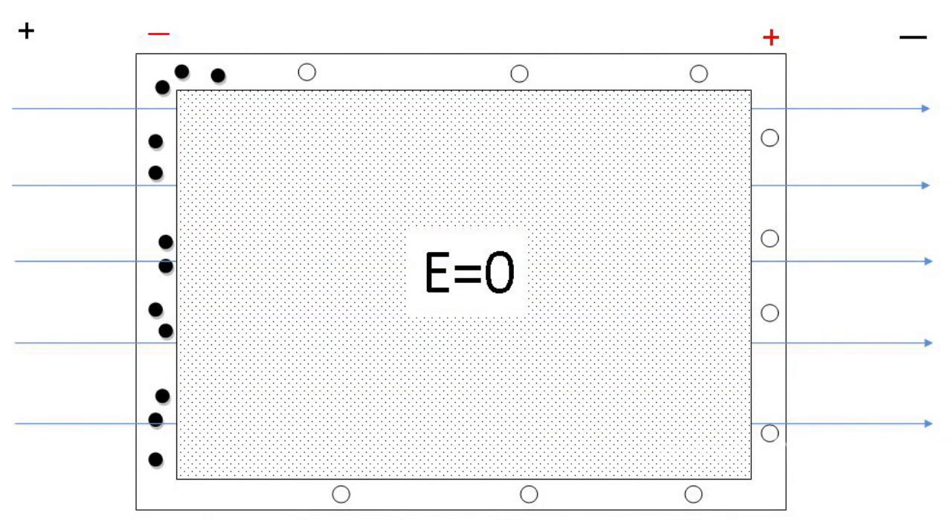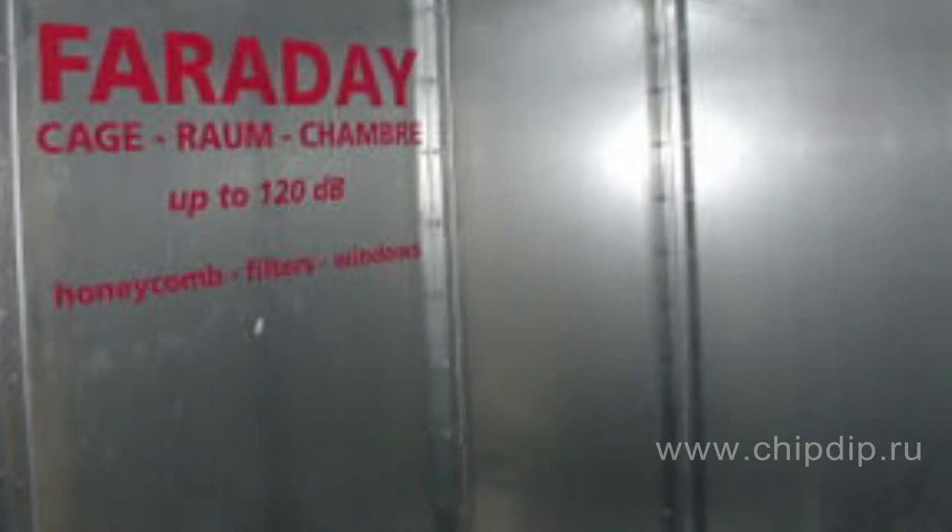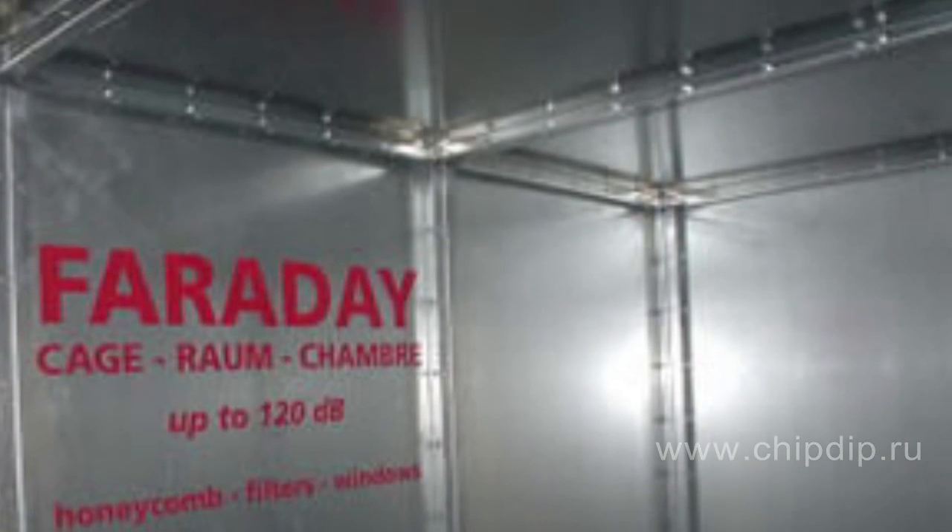This way of shielding protects only from electrostatic fields or variable magnetic fields caused by these. It doesn't protect from static magnetic fields. As said before, shielding efficiency depends on grid spacing, which is chosen according to the external field wavelength. Generally, the smaller the spacing the higher the efficiency, and even a solid metal screen can be used.